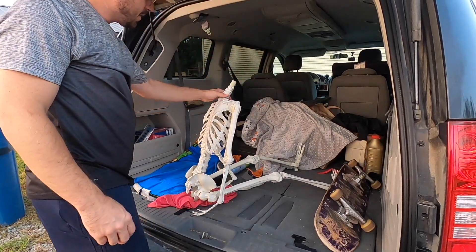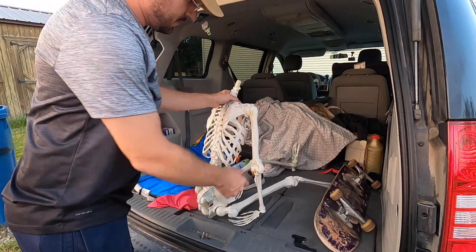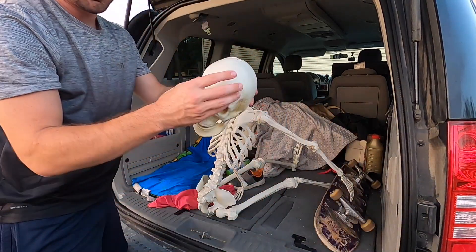The head's off — it rolled under the table. All right, so the head's off.